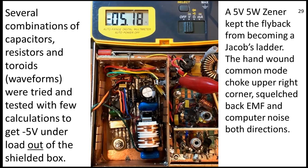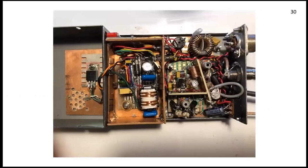The junk-box IRF640 on the left over that little board is some type of FET I found. It's on the copper cover and runs really cool at the right DC flyback frequency. The 555 timer triggers it on and off — it took a lot of cut-and-try for the best efficiency. The IRF640 drives the flyback transformer.